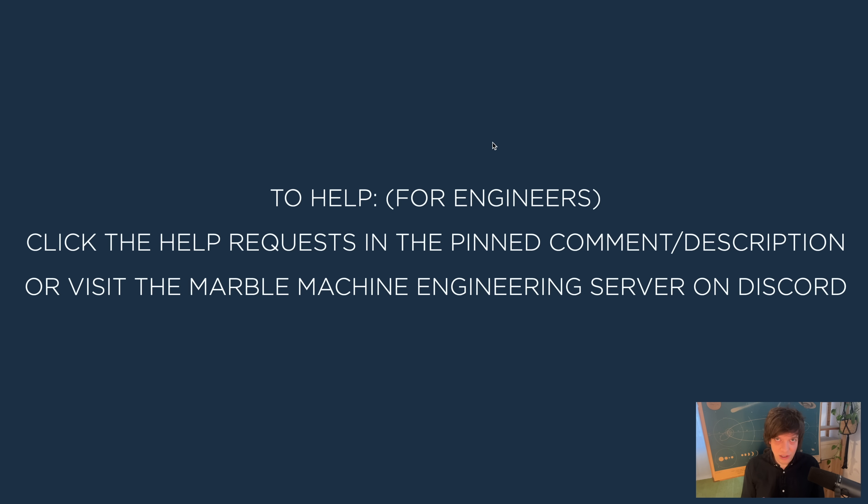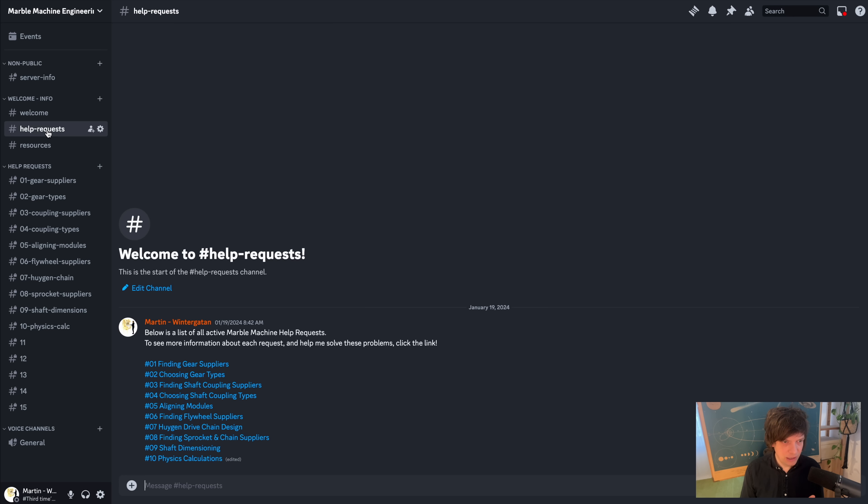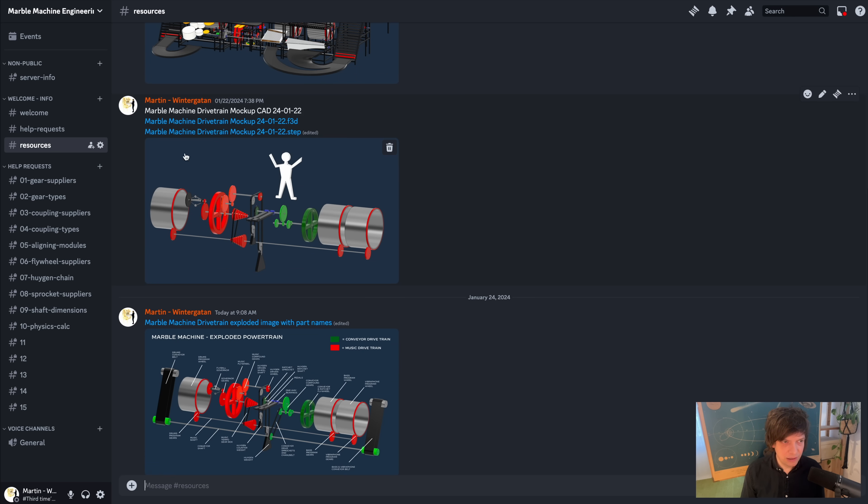If you are an engineer or someone with a lot of valuable experience working with mechanical systems, you can check the pinned comment and the description where I have published 10 help requests. If you click them, the process should be self-explanatory after that. You can also find all the help requests on the Marble Machine Engineering server on Discord. This is the brand new Marble Machine Engineering Discord server — it's a very clean server with very few pages. We have the welcome page, the help request page, and some resources with file downloads.